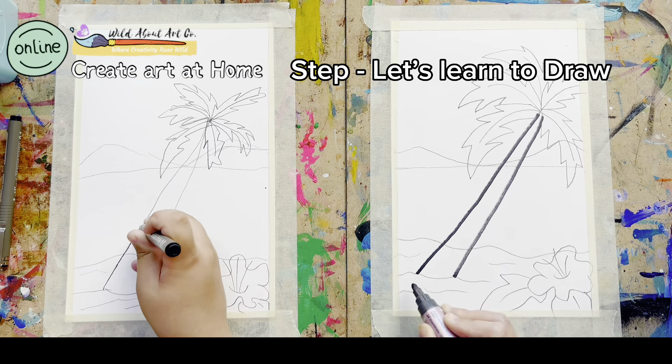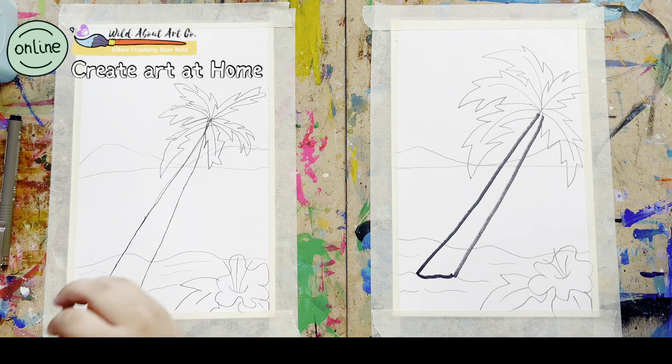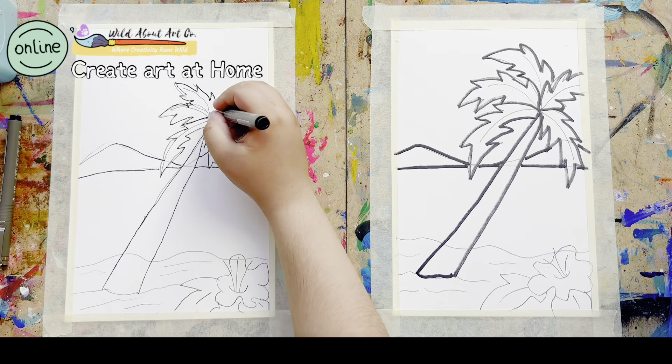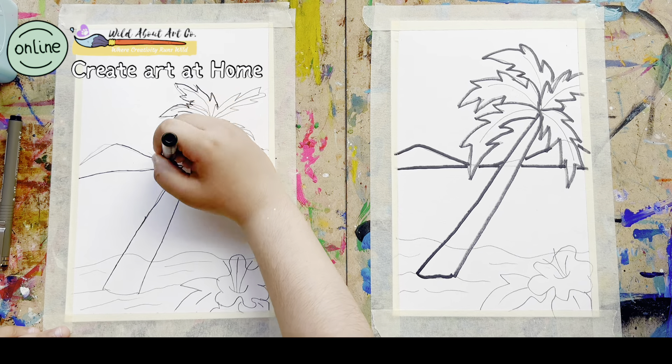Once we complete our sketching, we are just taking the marker and outlining it. Outlining means you go over your pencil line, and then erase all the pencil lines before you start coloring or painting.